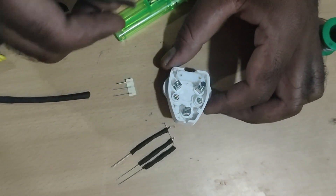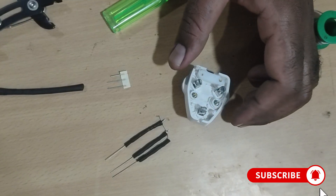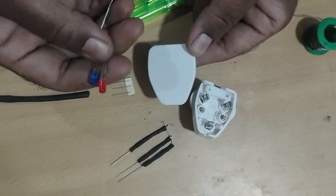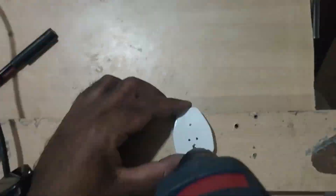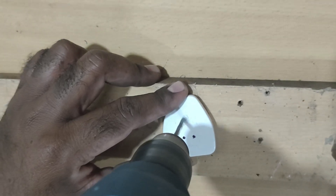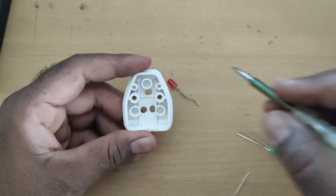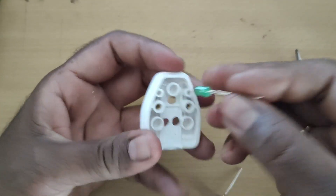Open the hole. We will hold the hole. We will put the LED. We will fix the hole.